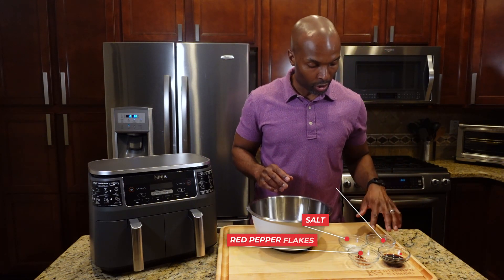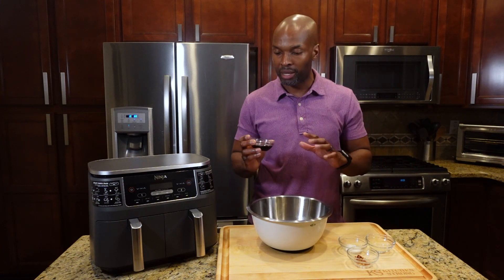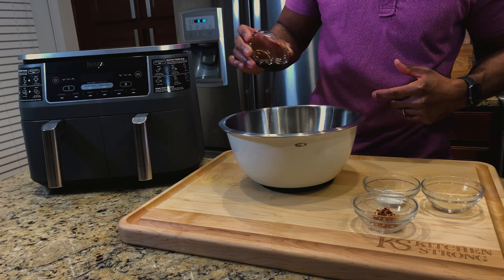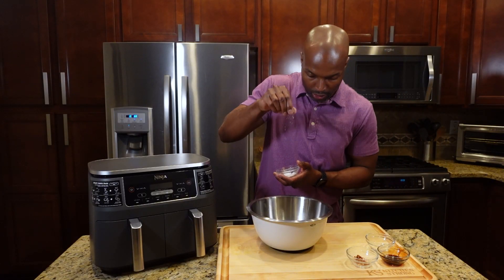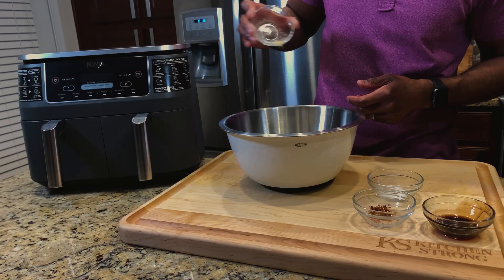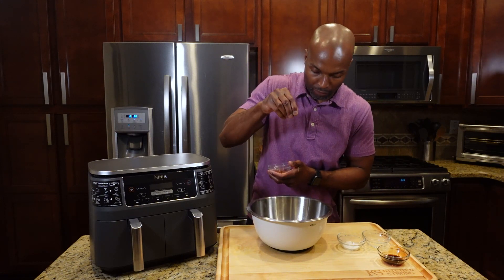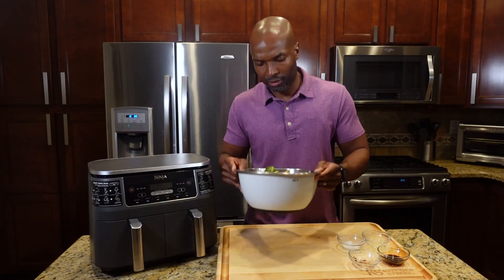I have some extra herbs and seasoning here: salt, red pepper flakes, garlic, and balsamic reduction. First, I'll add just a little bit of the balsamic reduction — maybe a tablespoon — to get it coated. It has a nice sticky texture, so the seasonings will stick to the Brussels sprouts. Then we'll go salt first — a couple pinches — then garlic powder, maybe a quarter to half teaspoon, and finish with a few pinches of red pepper flakes to give it a little more pop.